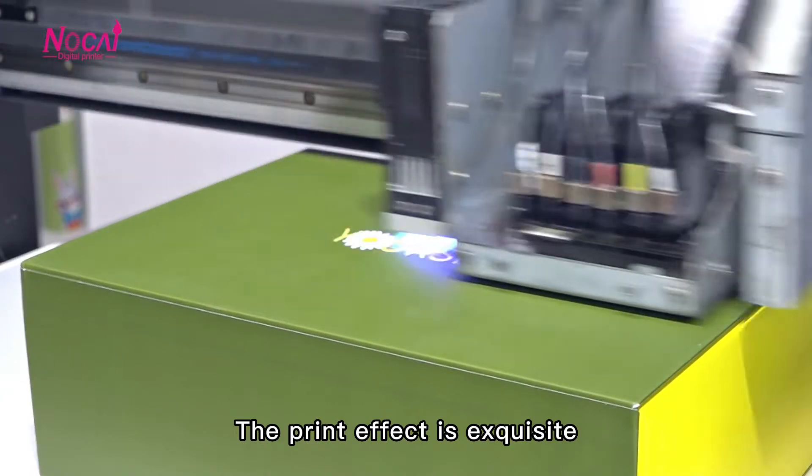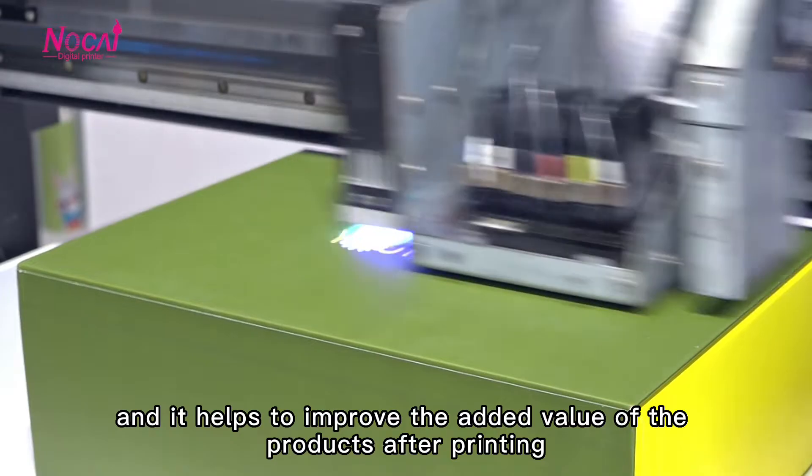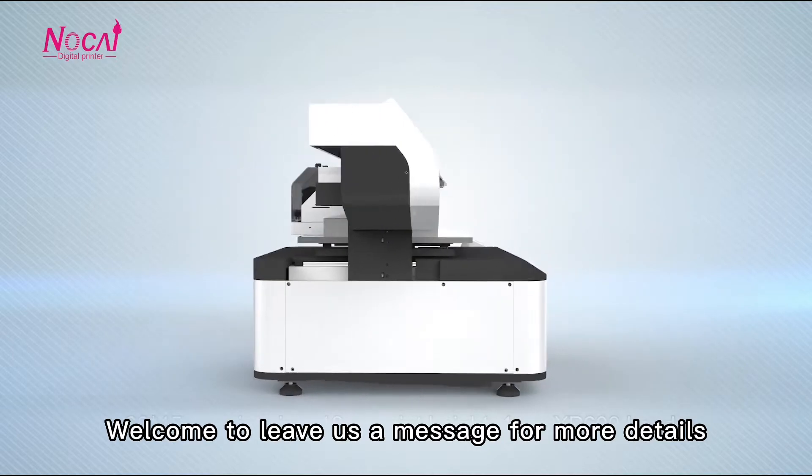The print effect is exquisite, and it helps to improve the added value of the product after printing. What do you think of this printer? Welcome to leave us a message for more details.